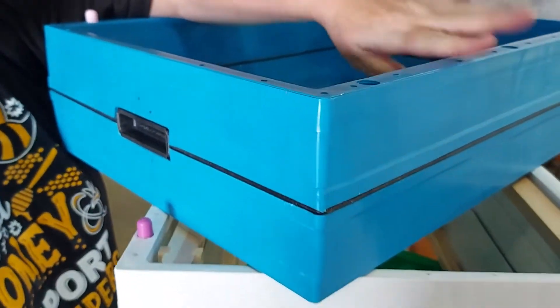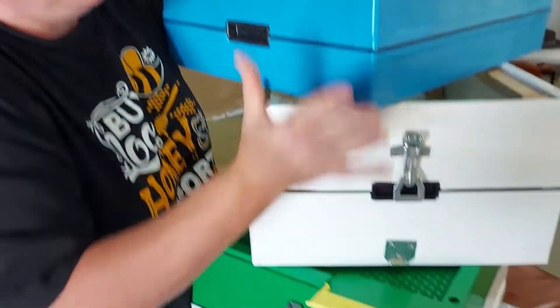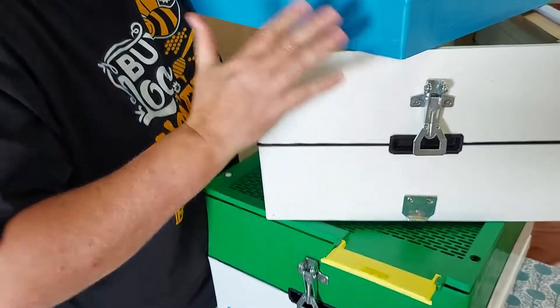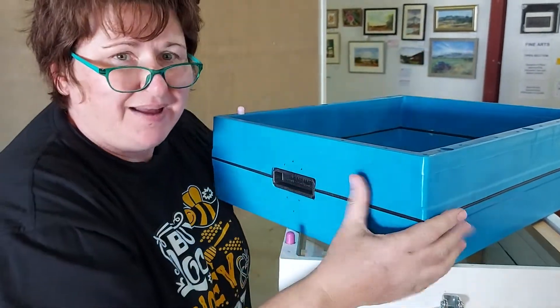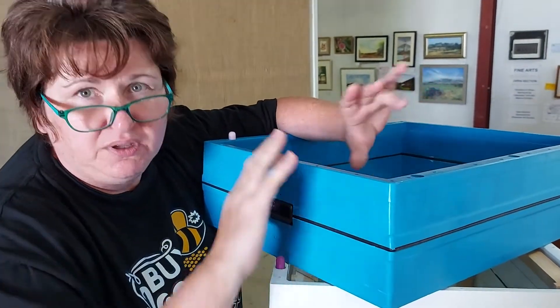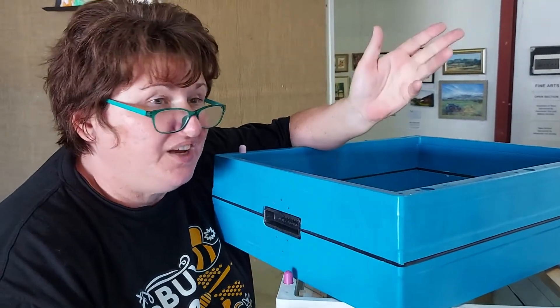We've also got ideals, which are half the size. The difference is: when you've got the super full of honey that's 40 kilos, whereas the ideal is 20 kilos. Pricing-wise there's not a lot of saving in having ideals, but it saves your back. Also, the smaller ideal frames don't take as long to fill up with honey, so you get your honey quicker.